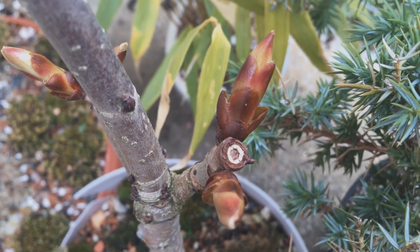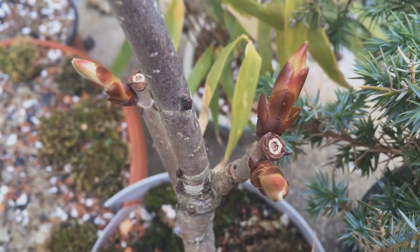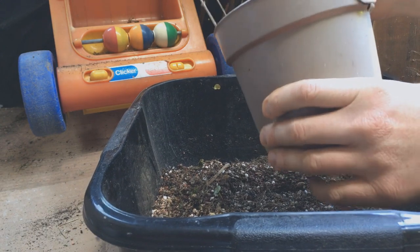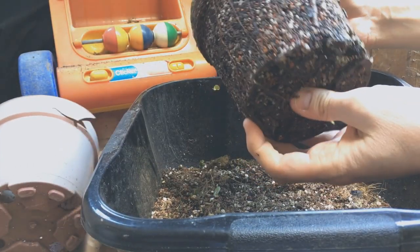In April the buds started to open — they've extended quite a lot here and they're about to show some green, so it was time to repot. Initially it doesn't look too bad.